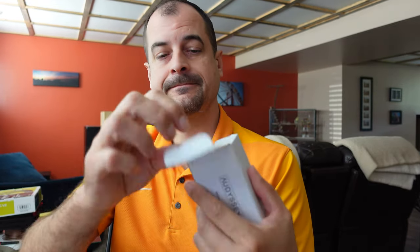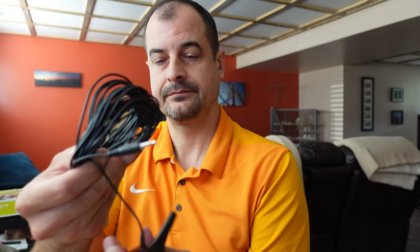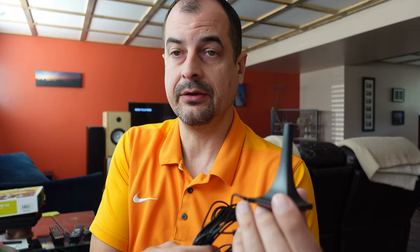If you got a receiver that came with something that looks like this — a little microphone — and you haven't used it to set up your audio, I strongly urge you to do so. Your audio is going to sound a whole heck of a lot better and it doesn't take much more than a couple of minutes of your time.